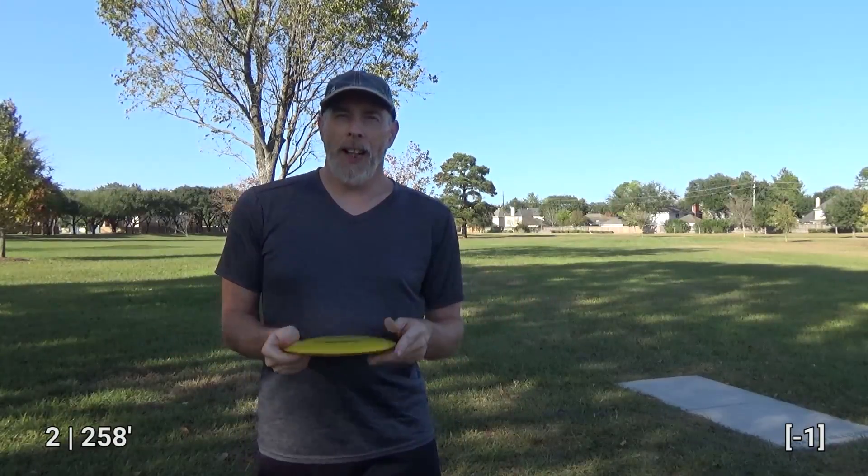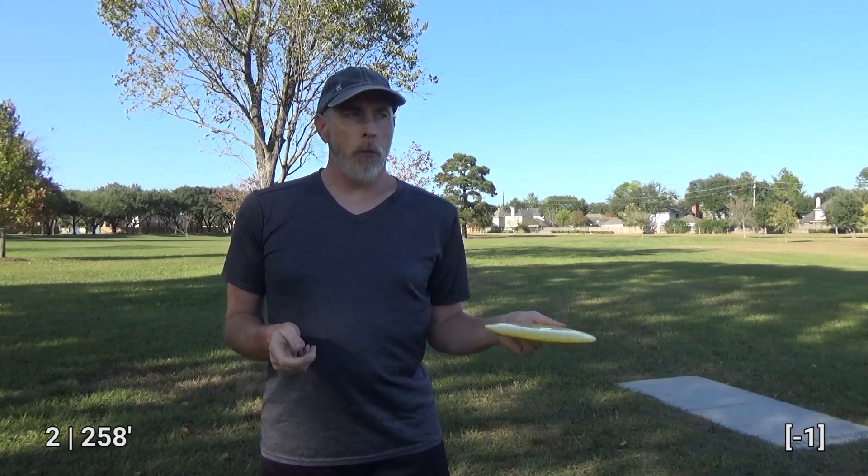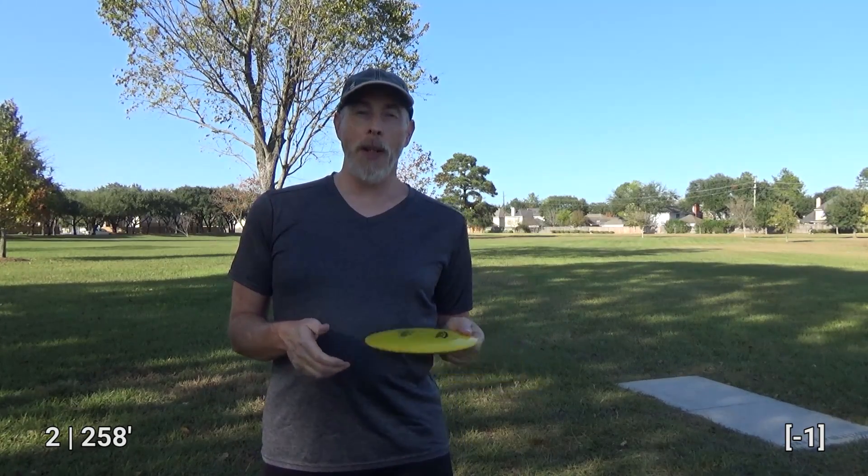Houston is a relatively flat city so it's going to be fairly windy most of the time anyway. Hopefully I stay dialed in despite the wind, but every time I come to Wortham Trail I kind of regret just how windy it is.